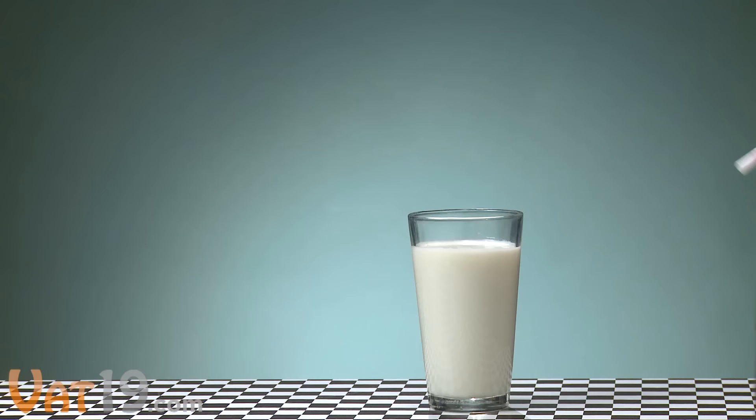Research shows that drinking milk helps build muscle and burn fat. So how do you get kids excited about the taste? Drop in a delicious Magic Milk Straw and see what happens. Magic Milk Straws are a game changer.